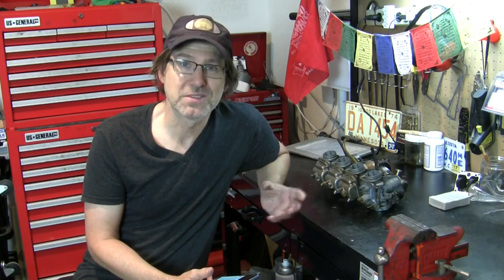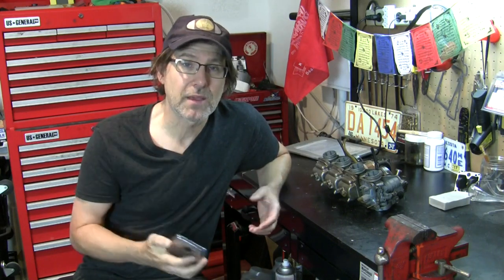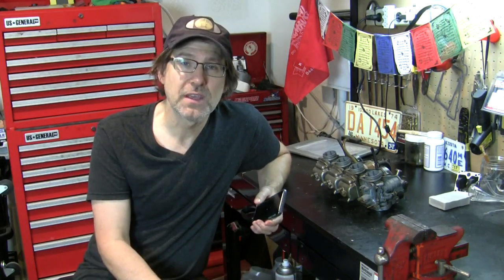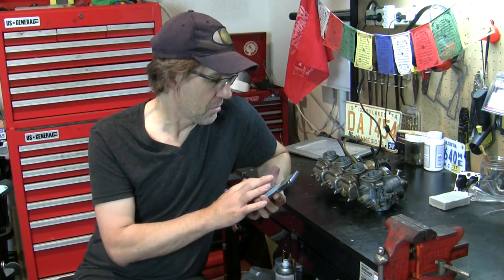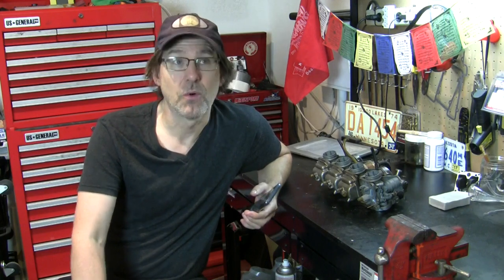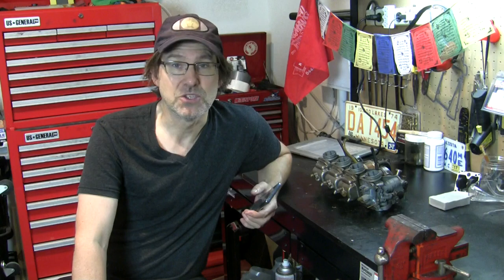What I've done is come and inspected this bank of carbs and weighed that with your feedback and against my experience with this bike. I was riding this bike for almost two years before I took it apart, so it was running pretty well - other than we did have a lean condition developing in number four and we burned the hole in the top of the piston on that extremely hot day when I did the 2016 Distinguished Gentleman's Ride.